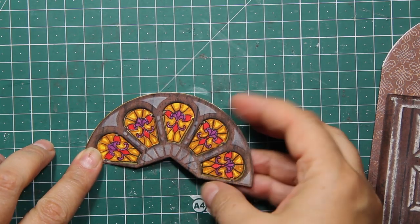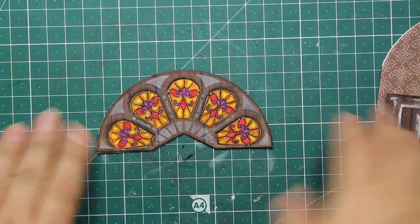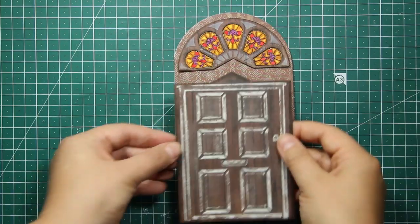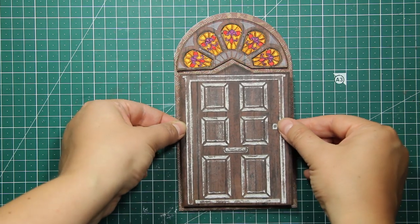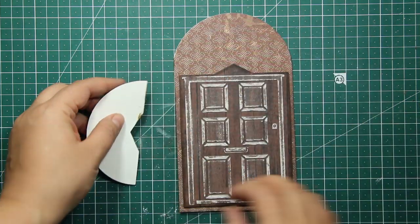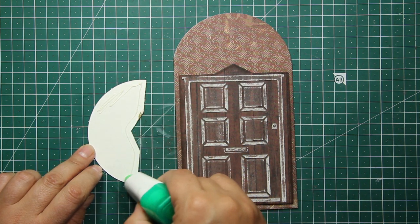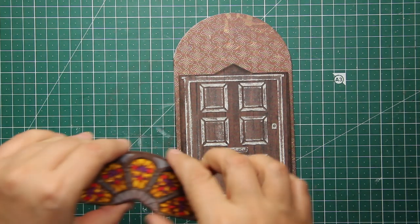And here is my beautiful stained glass window all done! The rest of the process is pretty simple: I just have to attach both pieces to the card front. I'm using foam squares for the bottom part and liquid glue for the top part.